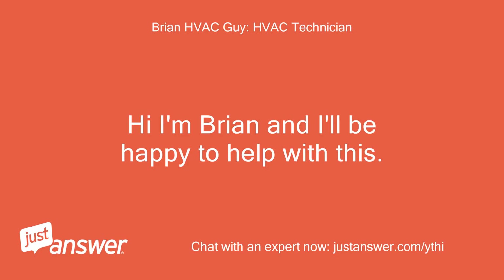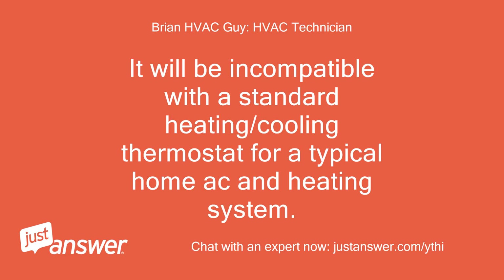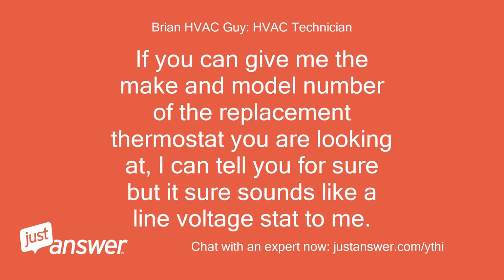Hi, I'm Brian and I'll be happy to help with this. What you describe on the replacement thermostat is what's called a line voltage thermostat. It will be incompatible with a standard heating/cooling thermostat for a typical home AC and heating system. Thermostats for typical whole house or zoned heating/cooling systems are low voltage thermostat controls. If you can give me the make and model number of the replacement thermostat you are looking at, I can tell you for sure, but it sure sounds like a line voltage stat to me.